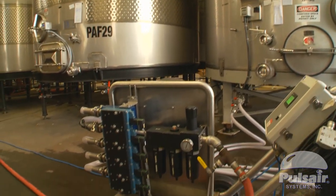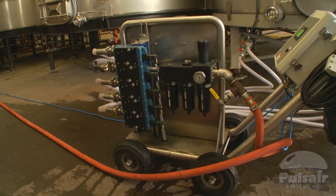Conversely, a wine that's already got plenty of structure and plenty of richness, we may dial back and do much shorter pulse air. So it's a very flexible tool from that point of view. It's been versatile, it's been great, it's been safe and easy to use.